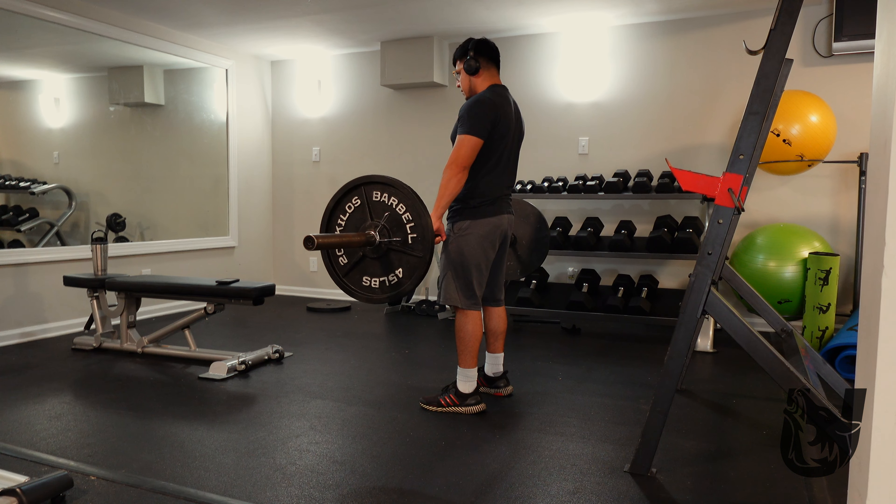I'll put the whole workout down in the description below if you want to save it. Honestly, my leg workouts kind of suck right now because I have a bad knee and a bad hip, and I don't want to hurt anymore. I actually want to make my legs stronger and get to a point where they don't hurt.